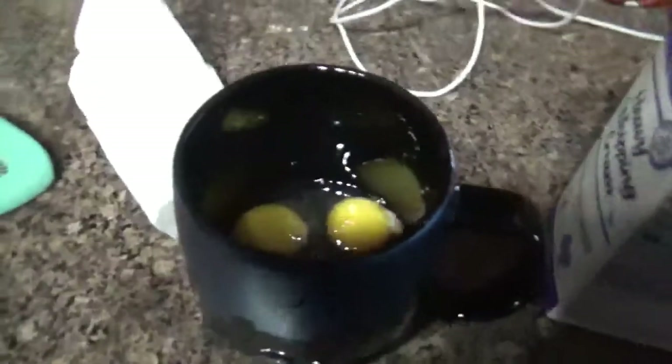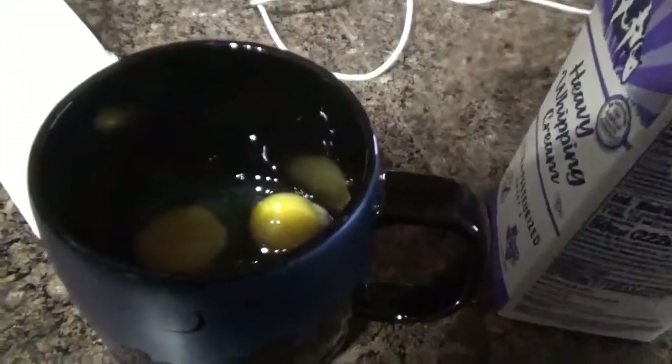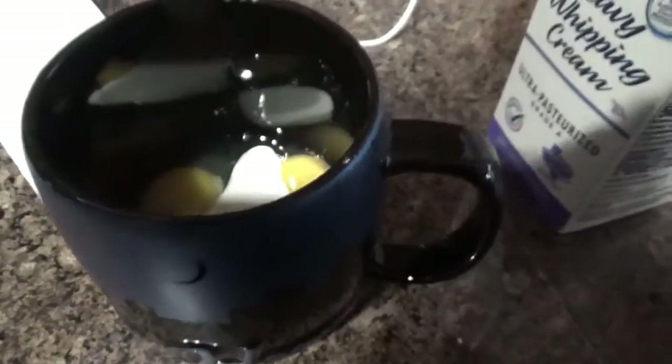I do intermittent fasting. I don't eat until like 1 o'clock the next day. So I have some eggs in here and I'm going to put a little bit of heavy whipping cream so it makes them fluffy.